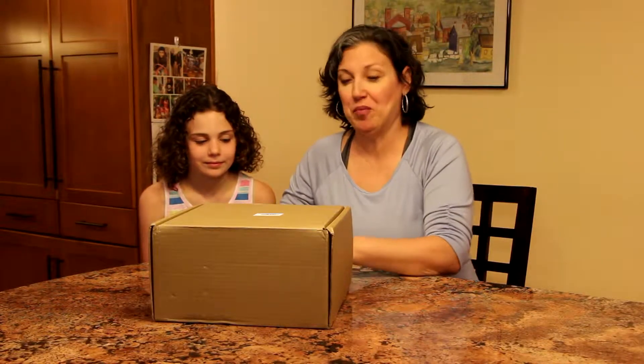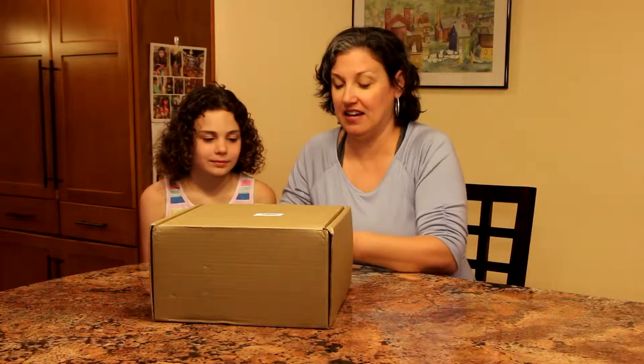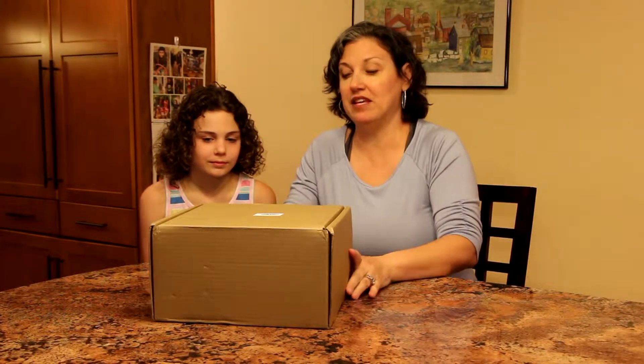Today we're going to unbox the MEL Science Starter Chemistry Kit. So let's go ahead and open up the box. It just comes in a plain brown box from the post office.